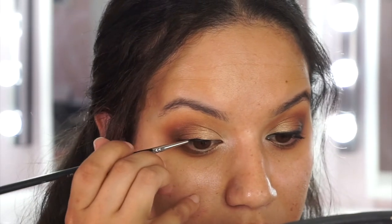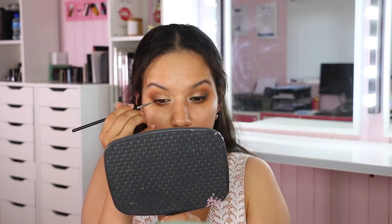For eyeliner - if you want a simpler version, check the first tutorial for a softer look. I'm using Inglot gel liner number 77 in black with a straight liner brush, the Inglot 23T. I pick up gel from the jar, use the lid to remove excess and flatten the brush. I line the top lash line, keeping the inside thin and the outside thicker for a slightly lifted illusion, starting from the middle and doing the outer side first.